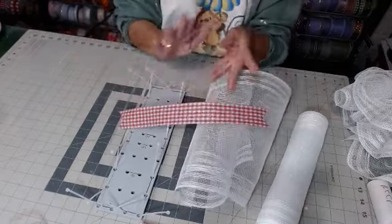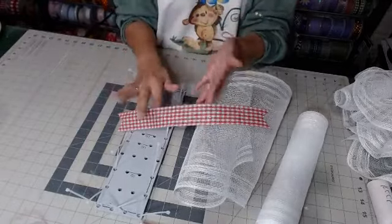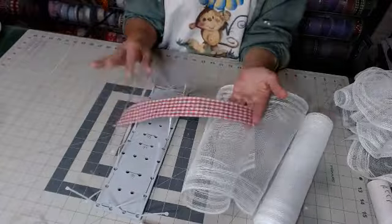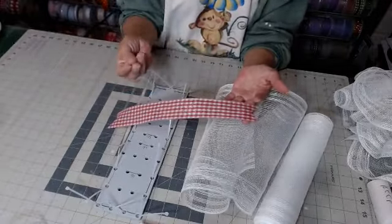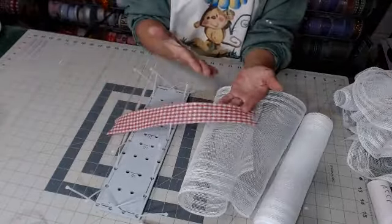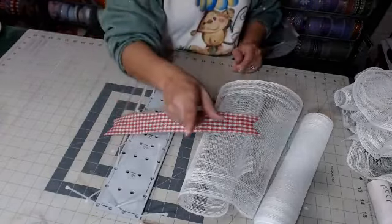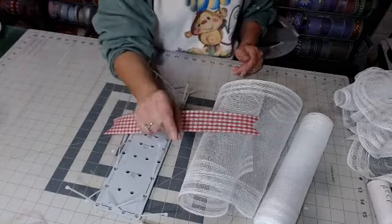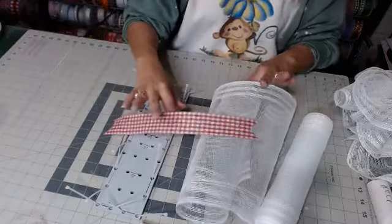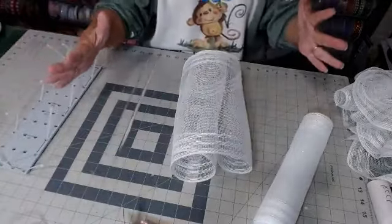Especially for the all-ribbon kits. I had somebody — and I apologize, I cannot find the email to respond back — but at the beginning of the Santa all-ribbon video I said to cut it at 12 inches, but then later I changed it and meant to say 10 inches. So sometimes I do catch those mistakes. Please make sure you watch the whole video. If that was you and you were short two pieces, please message me and I will send you my leftover roll. But I cannot find your email to save my life.